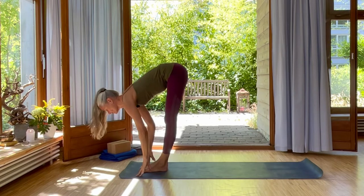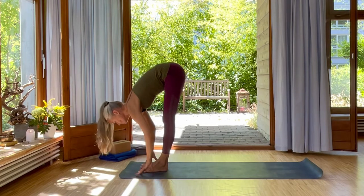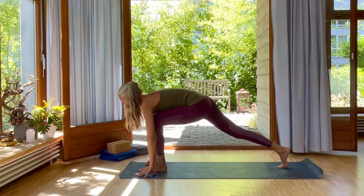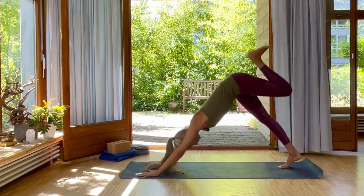Inhale, flat back. Lengthen your spine. Exhale, into forward bend. Inhale, your right leg back into low lunge. Exhale, left foot up into downward dog split.